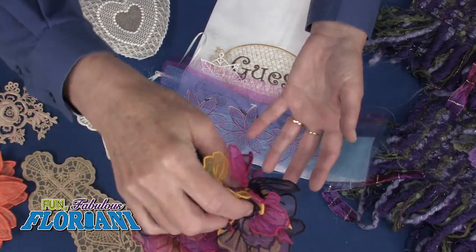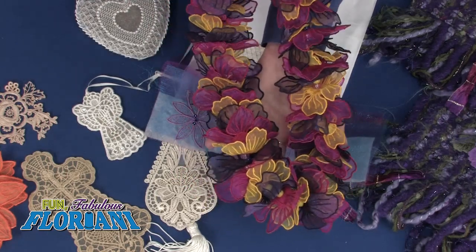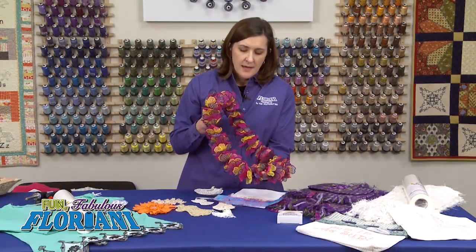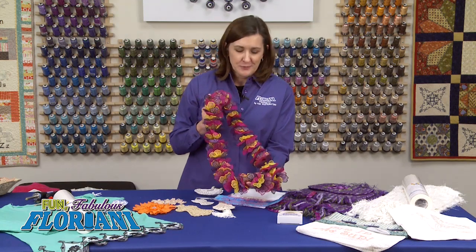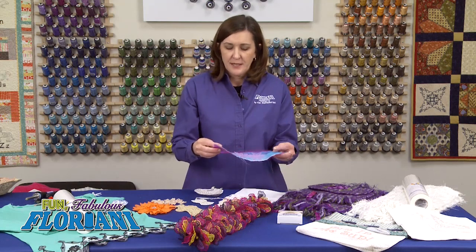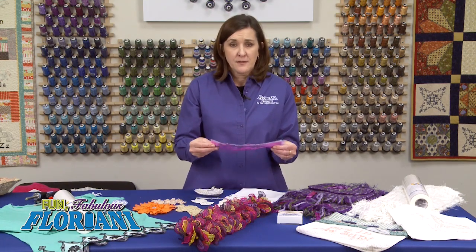I have to show off this — it's a lei that my friend Debbie Homer made, and this project is actually on our website, which is a wealth of information with tons of free projects. We taught embroidery seminars in Hawaii a couple of years ago for almost three weeks. Since regular flowers wouldn't last, Debbie decided to make a permanent one. All of these flowers are embroidery, stitched out using an organza technique — sandwiching a layer of Wet and Gone in between, hooping it, and doing the stitching.